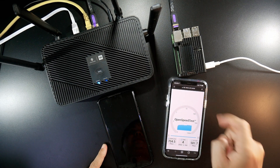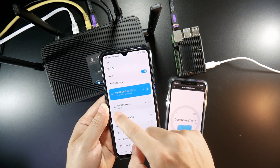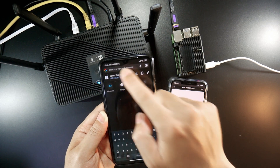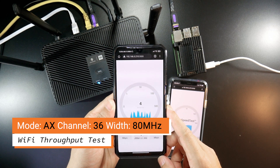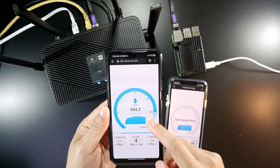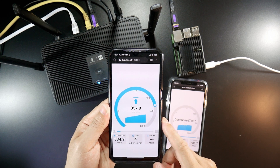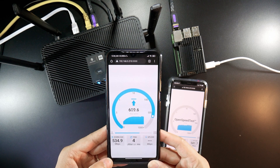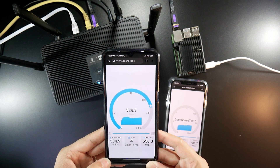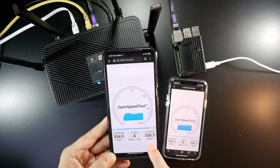That's it for the iPhone. Now let's give it a try with the Android phone. For the Android phone, we can see the Wi-Fi 6 icon. Let's go to the browser and run the test. With the Xiaomi Mi 9, the speed is 500 to 600 Mbps for download, and now it drops to 534 Mbps. For upload, it is around 560 Mbps. So that's 534 Mbps for download and 550 for upload.